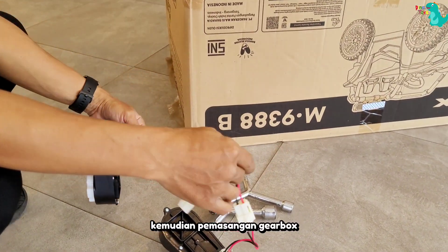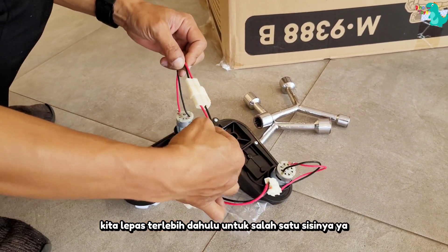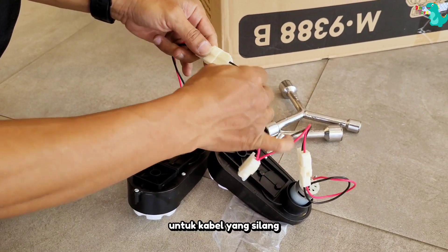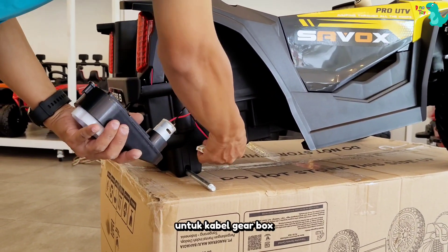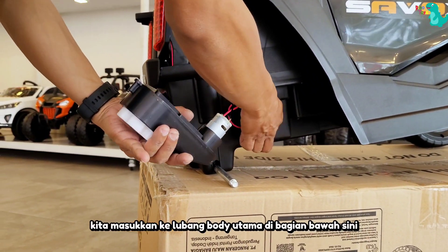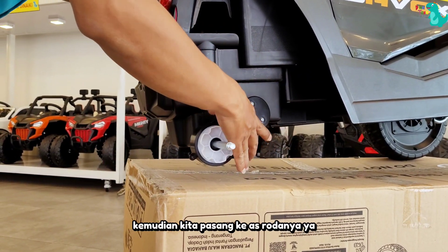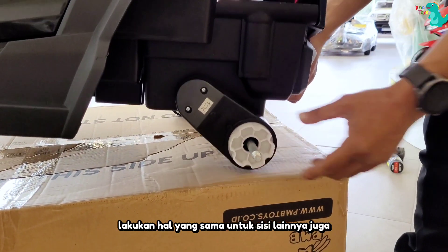Kemudian, pemasangan gearbox — untuk kabel gearboxnya kita lepas terlebih dahulu untuk salah satu sisinya ya. Untuk kabel yang silang, kita pasangkan di bagian sebelah kiri ya. Untuk kabel gearbox, kita masukkan ke lubang bodi utama di bagian bawah sini. Kemudian, kita pasang ke as rodanya ya. Lakukan hal yang sama untuk sisi lainnya juga.